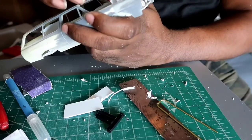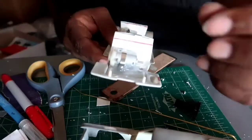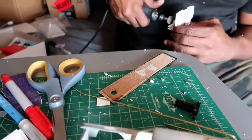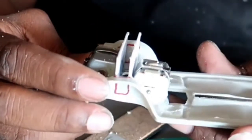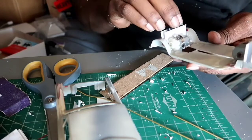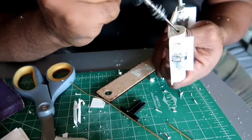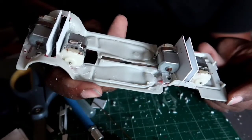Now you can see it's not as tall as it was. We've got a nice little platform to work with. So now I've marked out some areas that I want to trim, to give that T a little more room to work with. Back to my trusty Dremel. That Dremel eats that plastic.